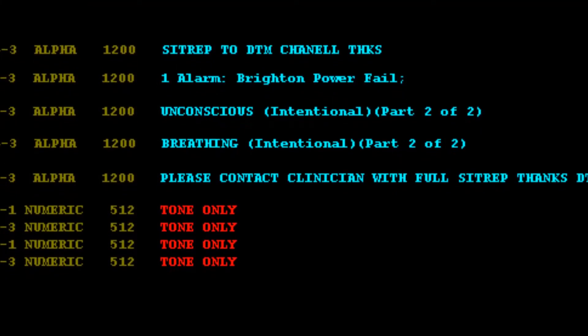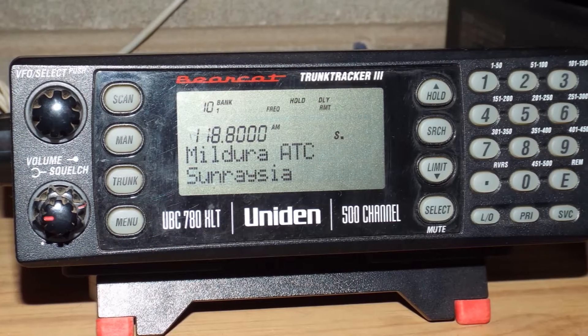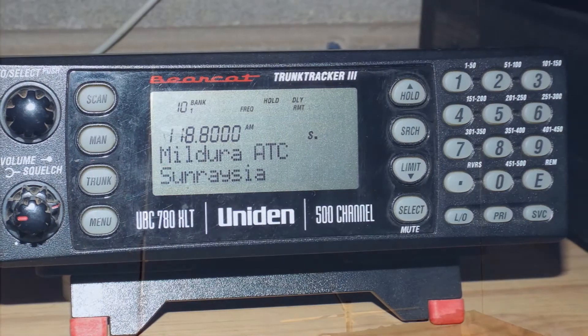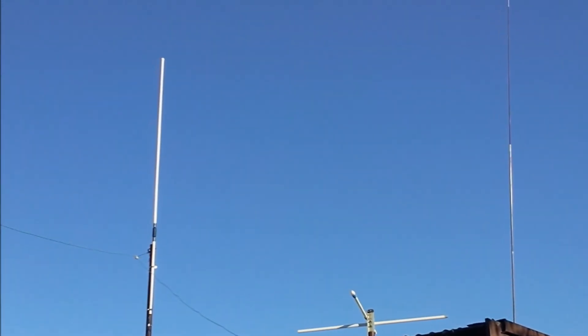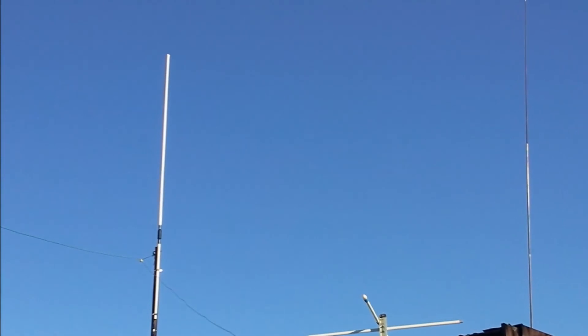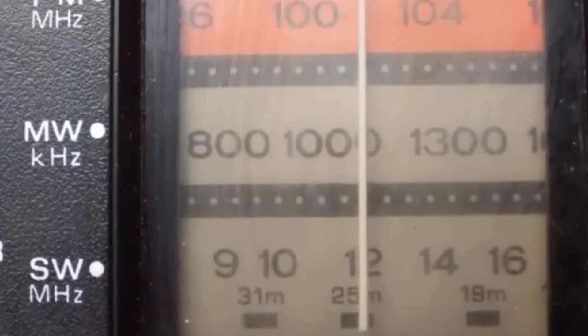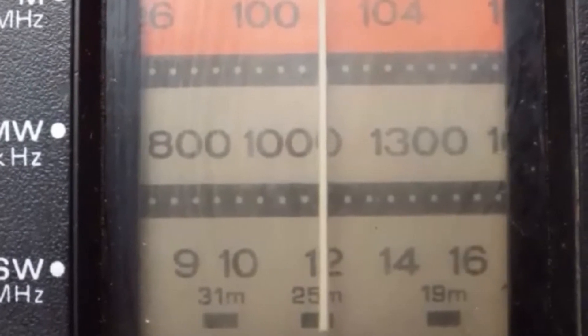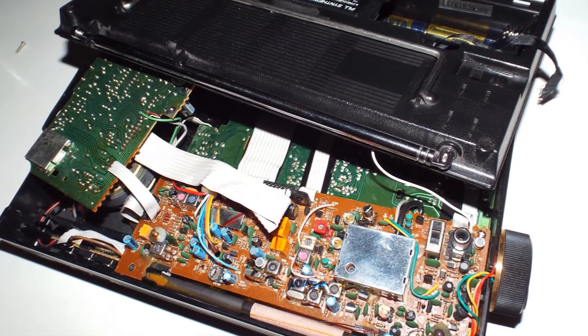Following on from recent HF aero monitoring, we might look into a little aviation scanning in the VHF band using a home-brewed antenna designed by VK2ZOI, often referred to as a flower pot antenna. A new shortwave radio is on the scene which also requires a little TLC and a really good clean, so no doubt we'll be looking into further radio modifications and enhancements as well.